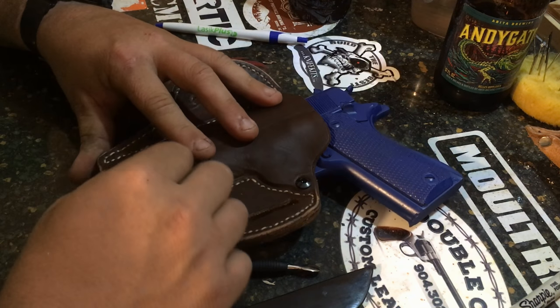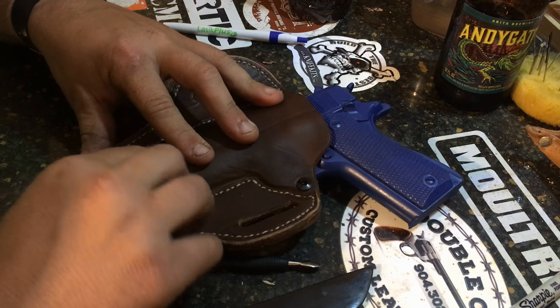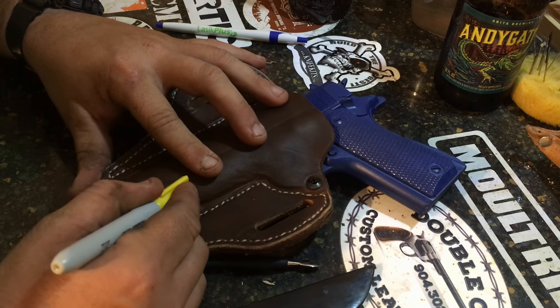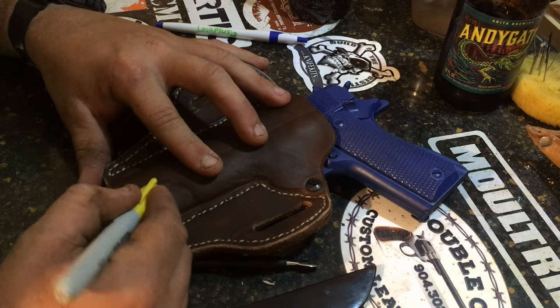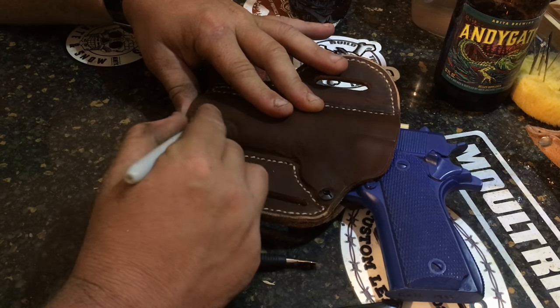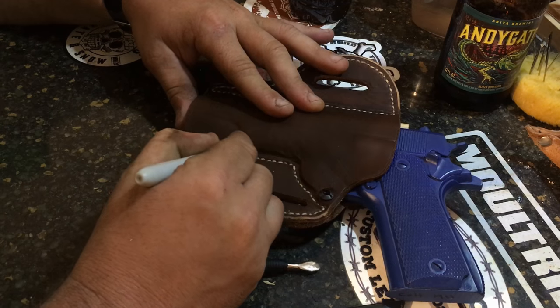I do bone this in though, because it just wouldn't be a 1911 without this little cut here. 1911s are some of the most beautiful guns and they make beautiful holsters.